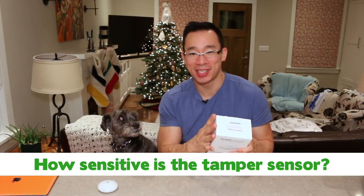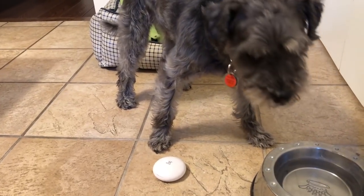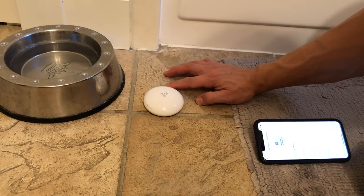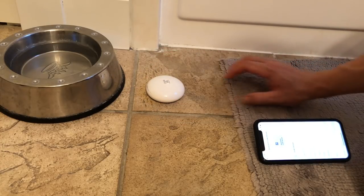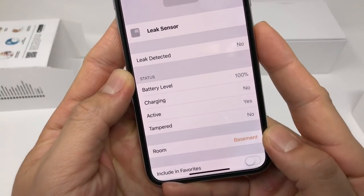The next question is how sensitive is the tamper sensor? There are features in products I'd shake my head at, and this one really makes me think — I can understand a cat pawing at it, but Monty won't have anything to do with this tiny white puck. I found that I could move the entire sensor across the floor without setting it off, and could slowly move it across grout gaps on my tiled floor or lift it up very slowly. It only triggers with sudden movement — a small kick or being lifted up quickly. In the Home app the tamper sensor resets after about 30 to 60 seconds.